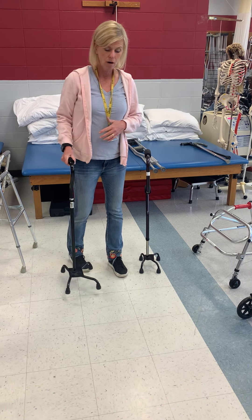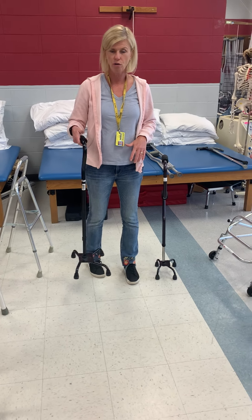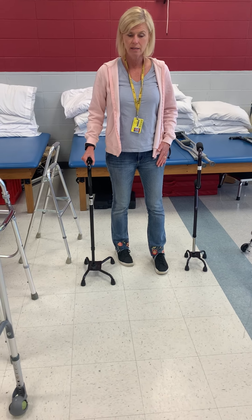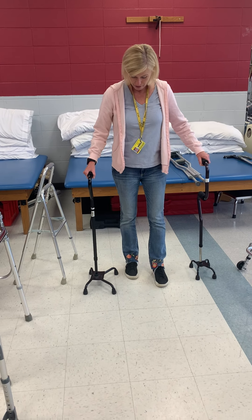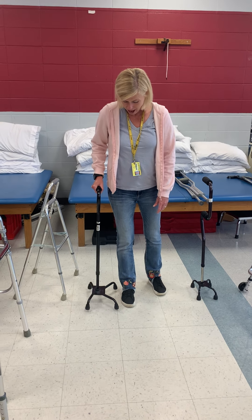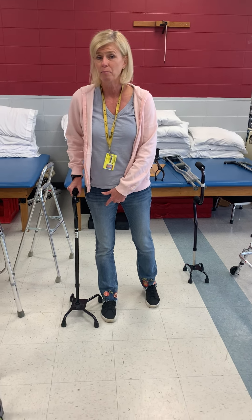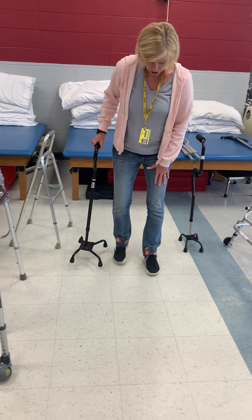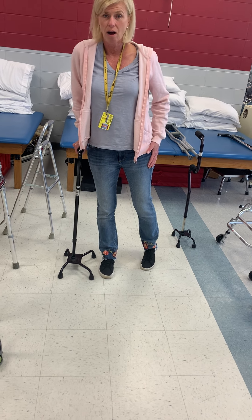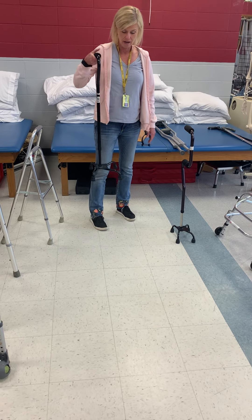Remember — for a cane or one crutch, you always want to use it on the opposite side of the injured leg. That's where it provides the most support. Think about it: you want to widen your base of support. If this is my injured leg and I use the cane on the same side, I'm really not providing any support. So I put all my weight on the cane side, taking weight off the injured leg.